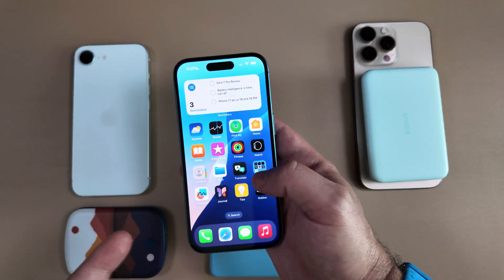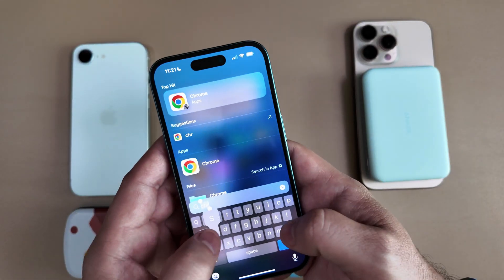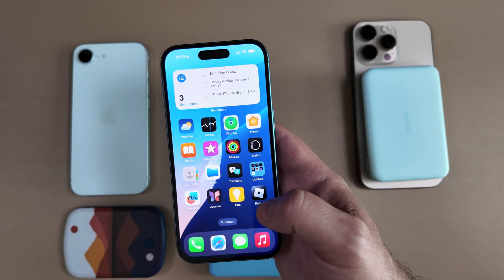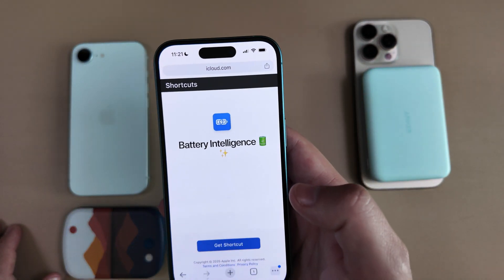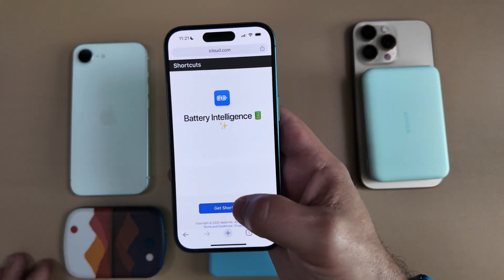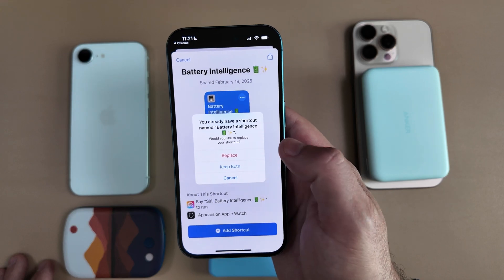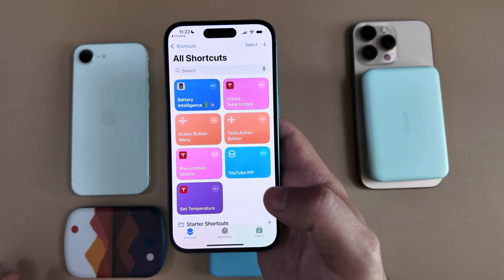All you need to do is two simple things. First, make sure you have the Shortcuts app on your device. Go ahead and open Shortcuts — that's what you're going to be looking for. Then you'll want to download the file for the shortcut itself; I'll list that down below. This is the shortcut you're going to want to get. You'll click 'Get Shortcut' and then click 'Add Shortcut.' Once you do, it'll show you that it's already installed if you have it. We're going to cancel this and go right into Shortcuts.